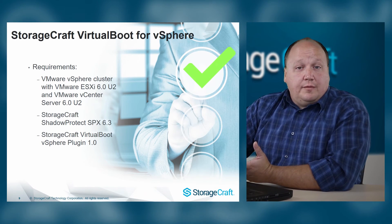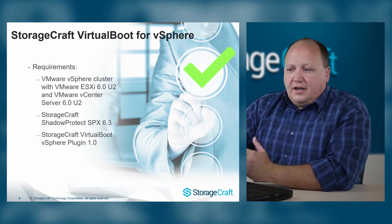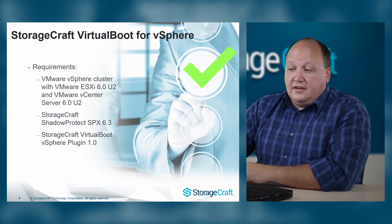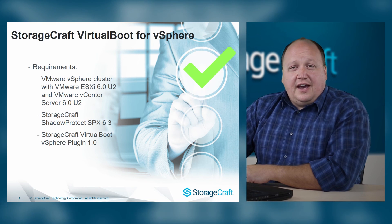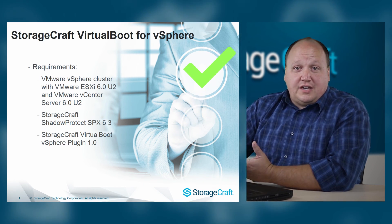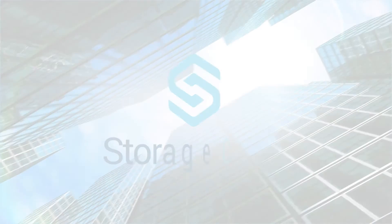There are a few additional requirements for a successful VirtualBoot in vSphere. You need to make sure you've got the latest version of VMware ESXi as well as VMware vCenter Server. In addition, you want the latest version of ShadowProtect SPX as well as the VirtualBoot for vSphere plugin. Once you've got those, VirtualBoot is a simple process that is really going to make your life quite a bit easier.